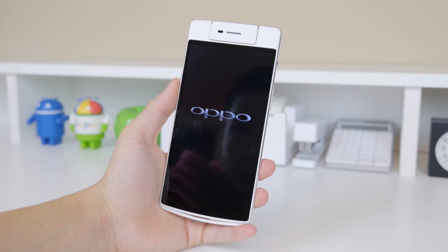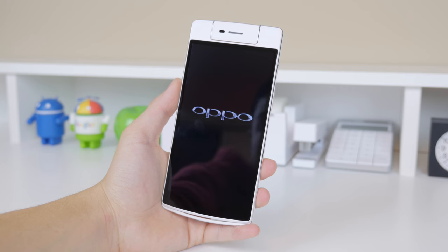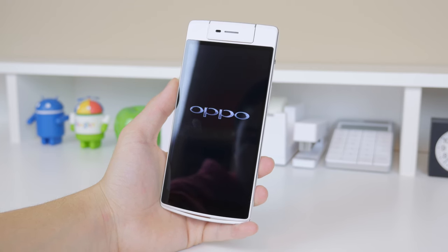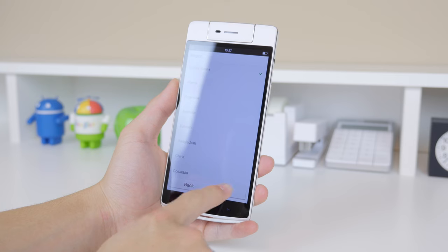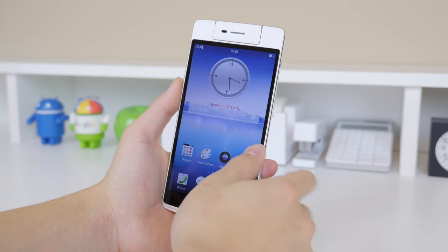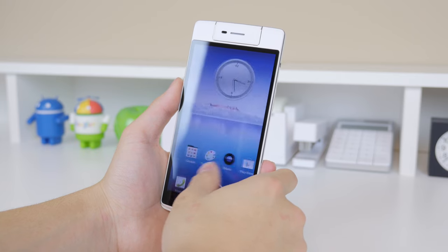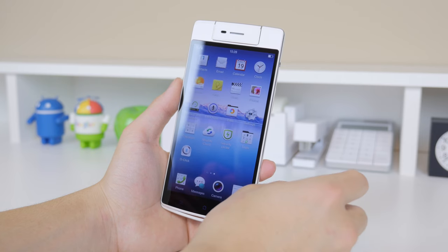The first thing I notice about the Oppo N3 is that the device feels really nice in the hand. It has a nice chamfered edge which reminds me a lot of the Samsung Galaxy Note 4. On top you'll notice a big white space with a microphone, and the front facing camera is actually handled through the rear facing camera, which I'll show in a minute. The Oppo devices run ColorOS based on Android 4.4 and this is my first time playing around with it.